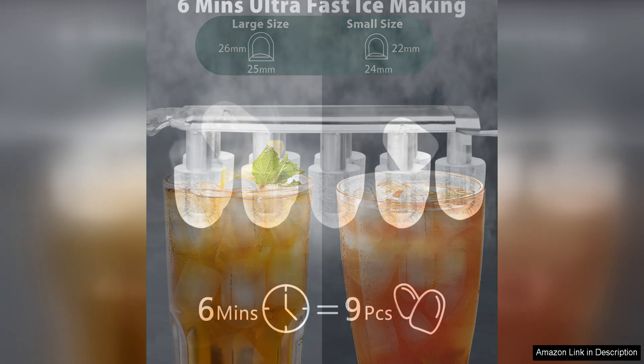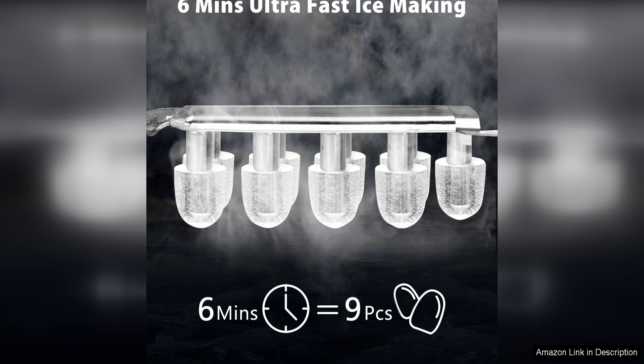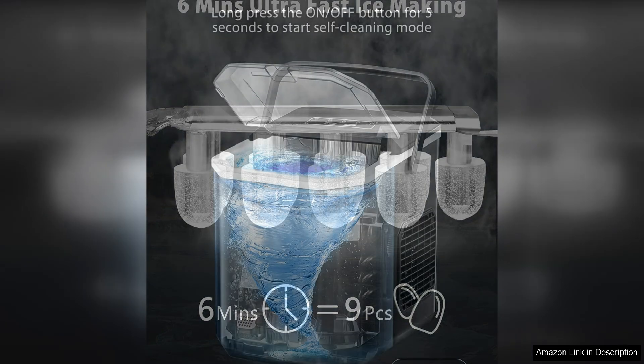In addition to its speed and capacity, the Cowza Ice Maker is also very compact and portable, making it easy to move around your kitchen or take it with you on the go. The sleek stainless steel design will also look great on any countertop, adding a touch of elegance to your kitchen.